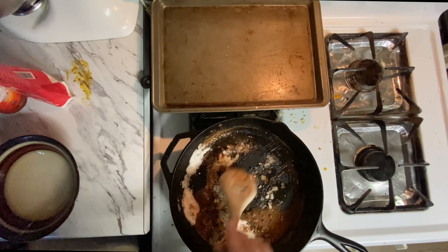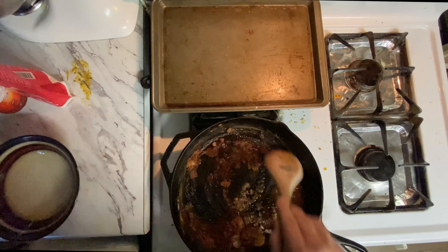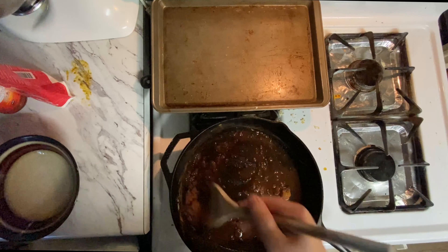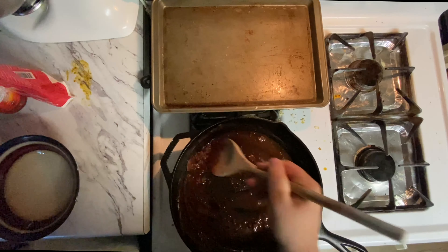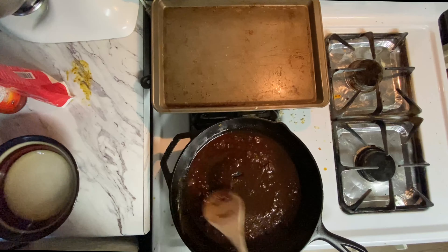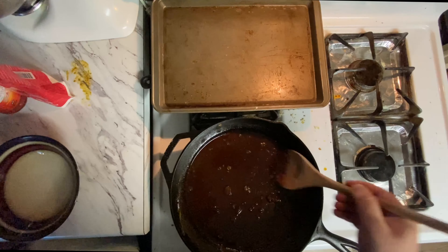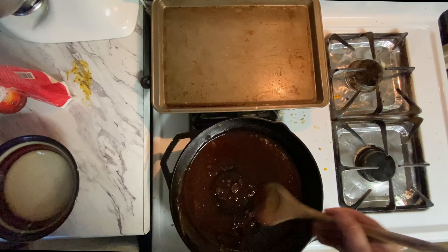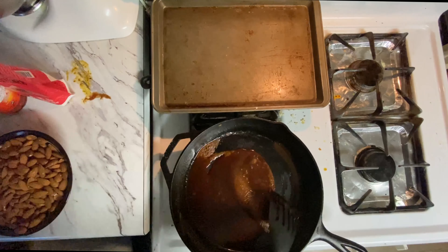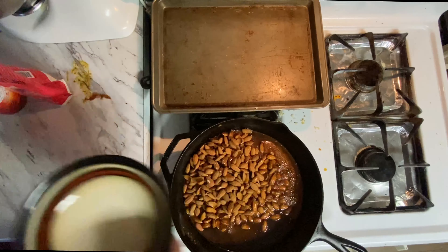You're gonna stir it together. Now you're supposed to add vanilla extract to this as well. You're gonna wait till it's all dissolved. As you can see it's melted down.